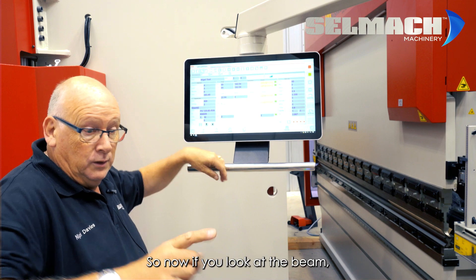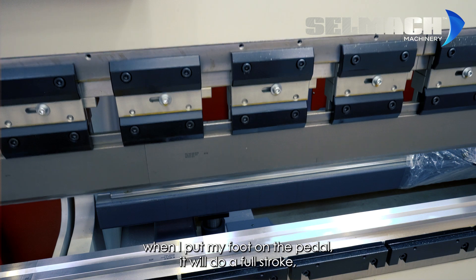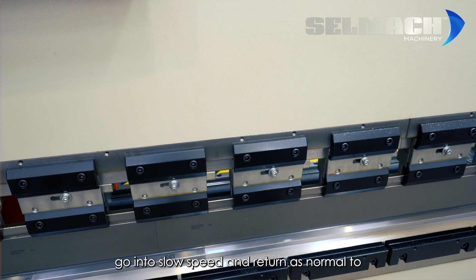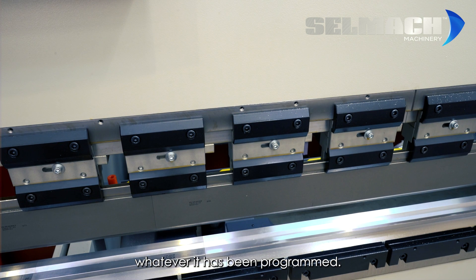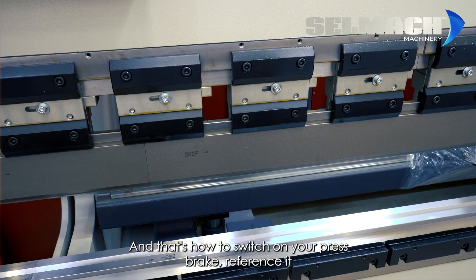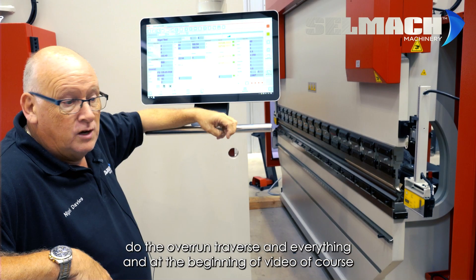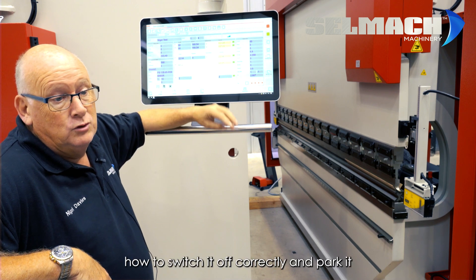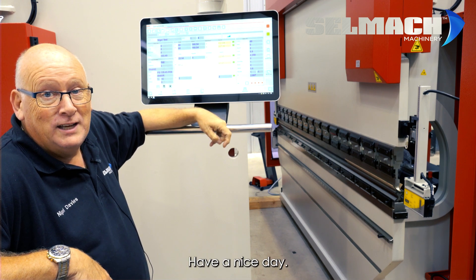Now if you look at the beam, when I put my foot on the pedal it will do a full stroke, go into slow speed, and return as normal to whatever it has been programmed. And that's how to switch on your press brake, reference it, do the overrun traverse, and everything — and at the beginning of the video, of course, how to switch it off correctly and park it. Thank you very much, have a nice day.